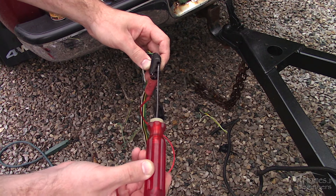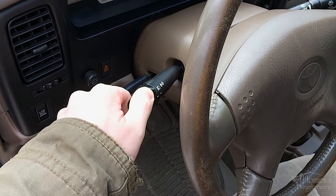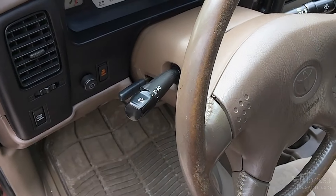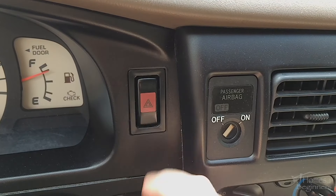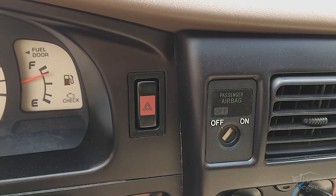Using a test light, you can determine if there is power at the connection. Turn on your parking and hazard lights — the hazard lights will activate both the left and right turning signals. Connect the test light to the ground terminal, which is the exposed one.